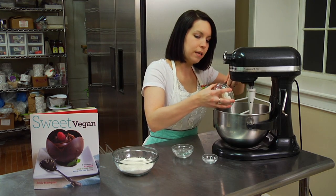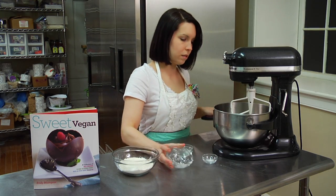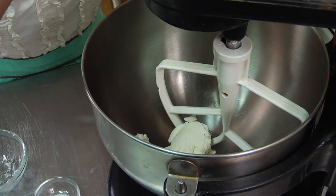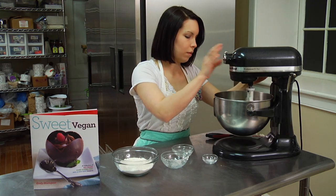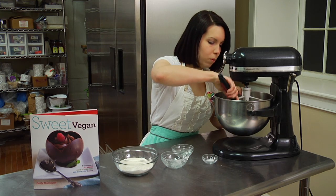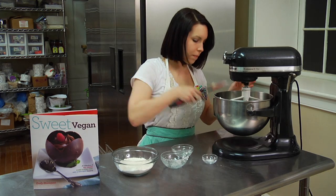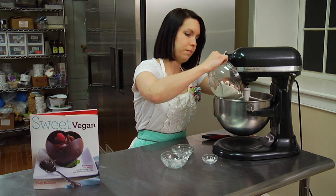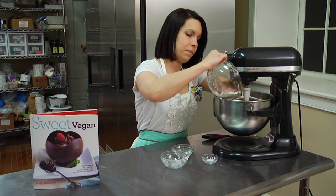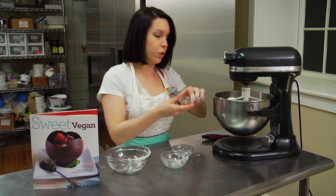So we just add this in, and you just want to mix it at a medium speed. Just scrape down the bowl a little bit, just get it off the sides. And now you're going to add your flour and your salt.